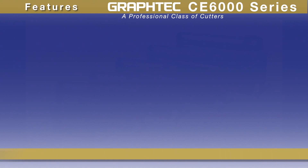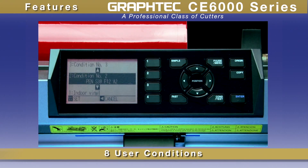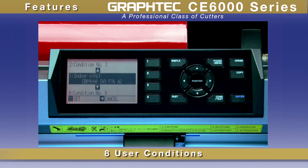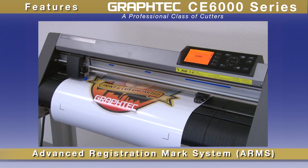Significant features include 8 user conditions that make it possible to instantaneously recall cut settings programmed specifically for the materials you may be using, eliminating the need for adjustments each time you switch materials in your cutter, and thus ensuring consistency in cutting with every job.